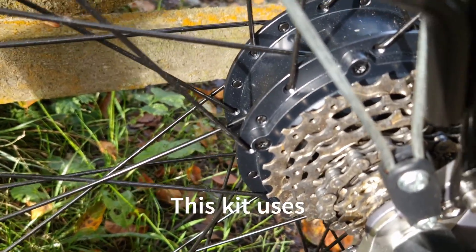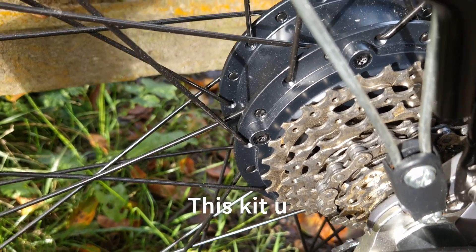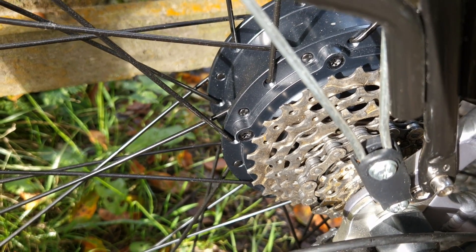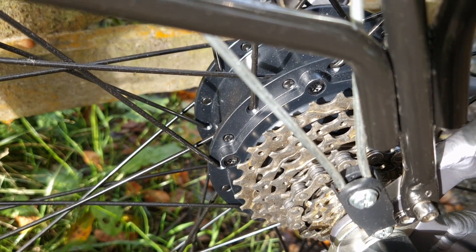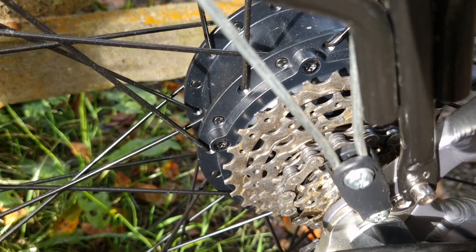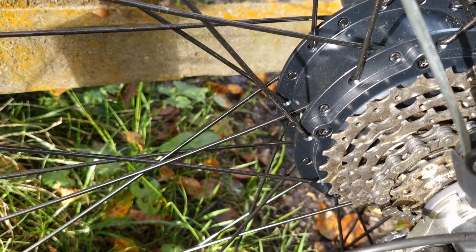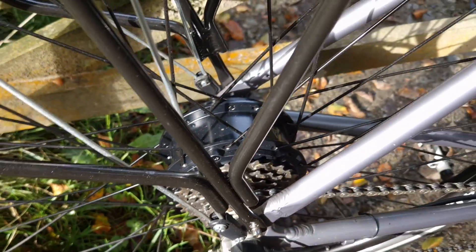The motor itself seems to be a lot quieter and smoother than their previous motors. This one is actually limited to 25 kilometres an hour in line with UK and EU pedelec laws. I have tried to alter the speed on the display and you can't do it on this particular display — it's obviously designed to be UK and EU legal. So the motor will only assist you up to 15 and a half miles an hour, but it's incredibly smooth.